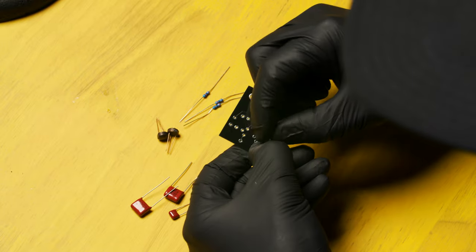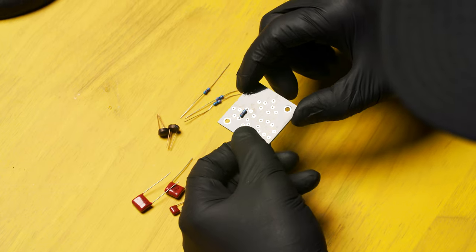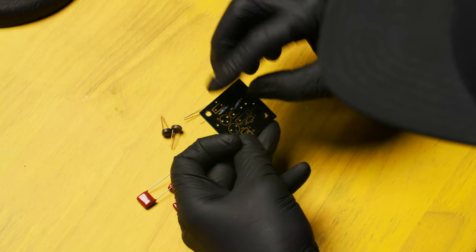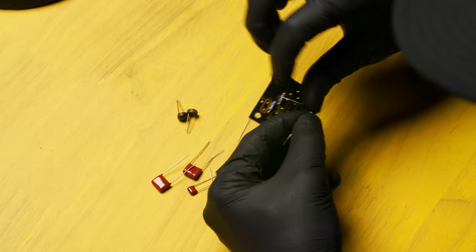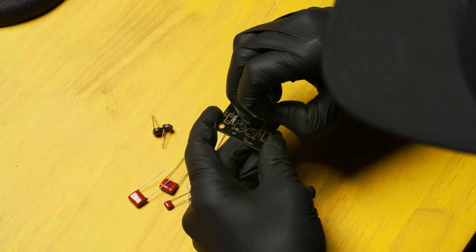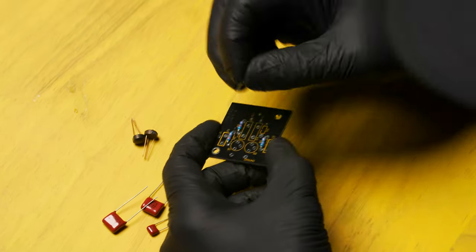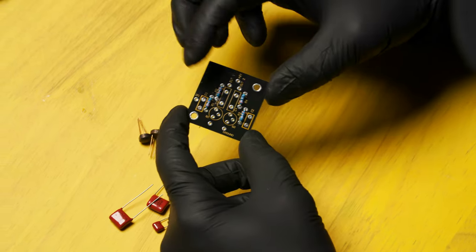Next, flip the circuit board over. Bend the leads out slightly — this keeps the resistor flush against the top. Repeat this process for the rest of the resistors. Bend them down, find R2 on the circuit board, insert the resistor and push it all the way down. Next we'll do R3 and R4. The good thing about this kit is that all of the resistors are the same value, so you can't put them in the wrong spot.